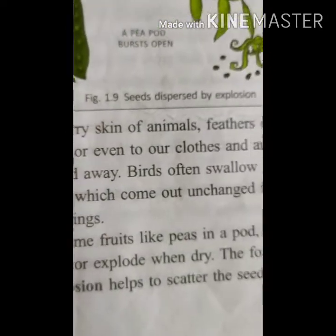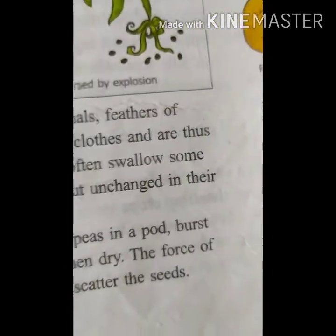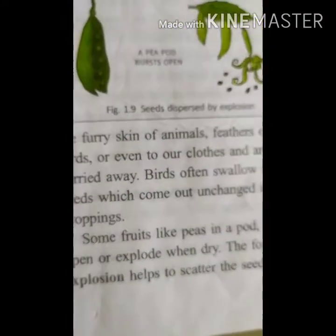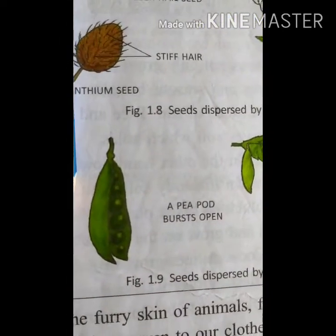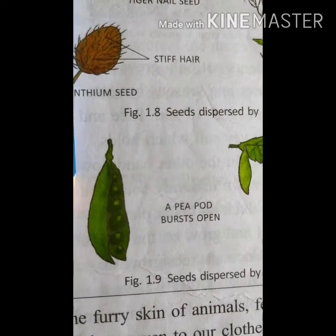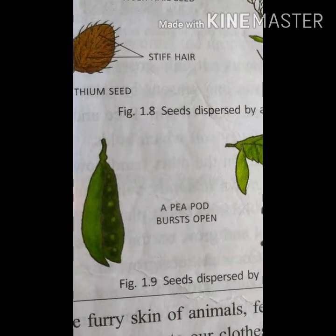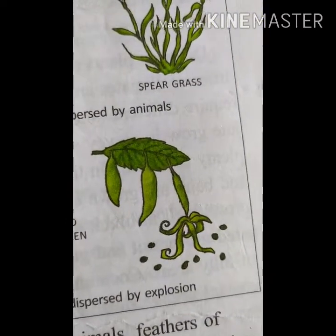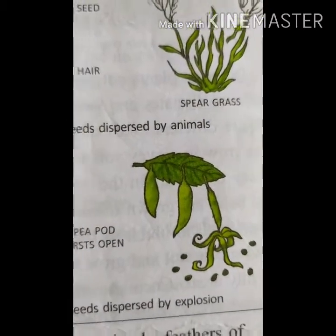Some fruits like peas in a pod burst open or explode when dry. The force of explosion helps to scatter the seeds. A pea pod grows and then one day it bursts open, giving away all the seeds, which then grow into new plants.